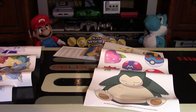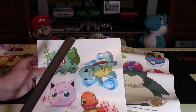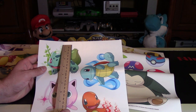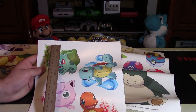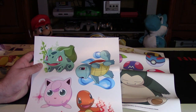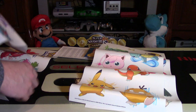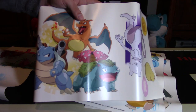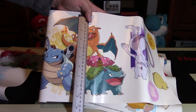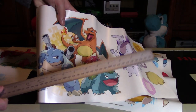To give you an idea about the sizing, I do have a ruler. In inches, they're about four inches — and in centimeters, they're about ten centimeters, roughly, for the original ones you see here. The largest one, being the mural of all three Pokemon, is actually quite a bit bigger — about nine inches by ten inches, roughly.